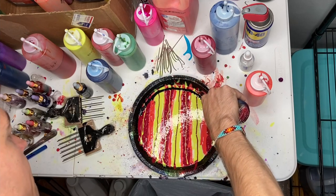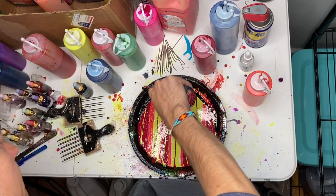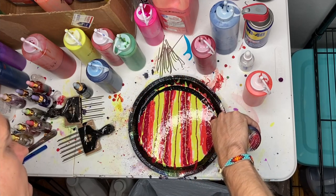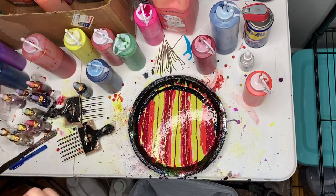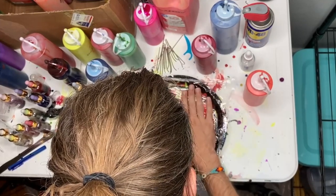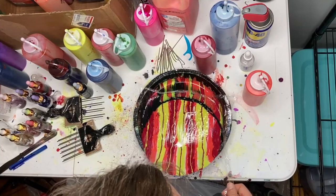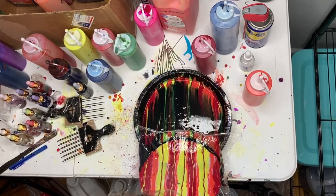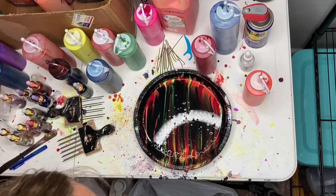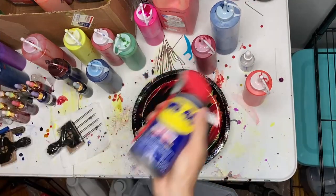I've lined up my colors in the bed vertically, and then I'm going to do a horizontal stream of black along the upper edge. This will help define my cells once they start being created. I'm going to lay down my plastic wrap and then drag it across the bed, pulling all of the black over top of all the color — all the reds, yellows, and oranges.